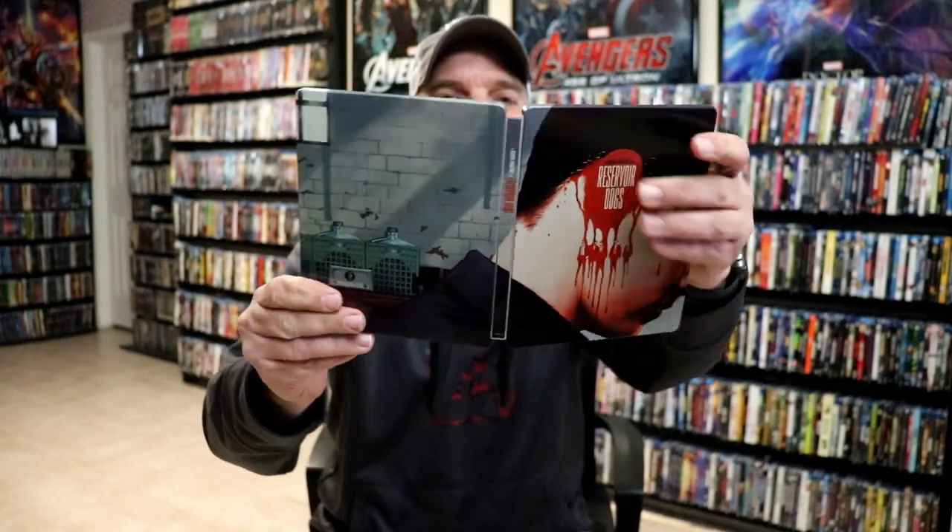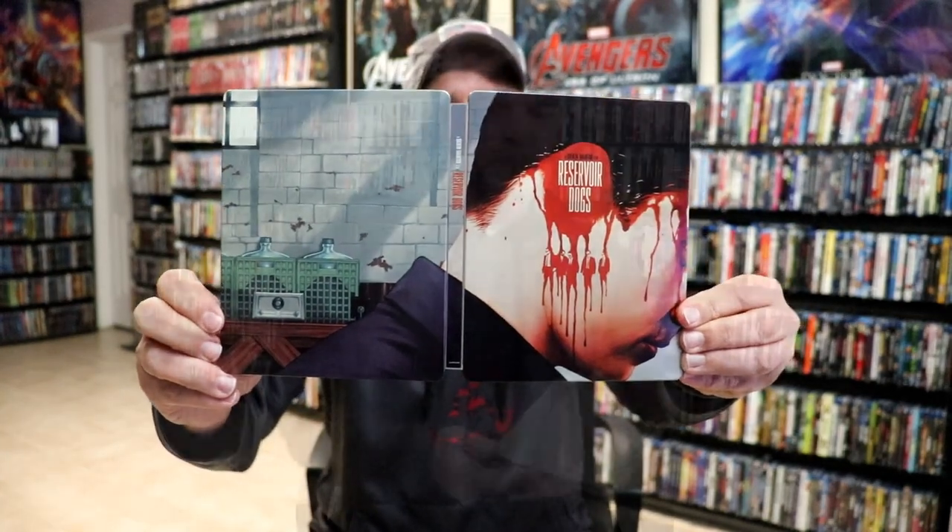We do have some inside artwork. Overall this is a really nice looking Steelbook. I'm really happy that this arrived with no damage — I was kind of concerned — but I really do love the artwork on this Steelbook.